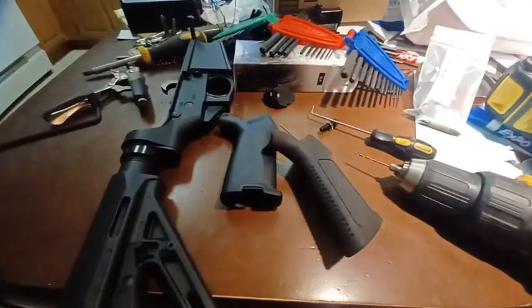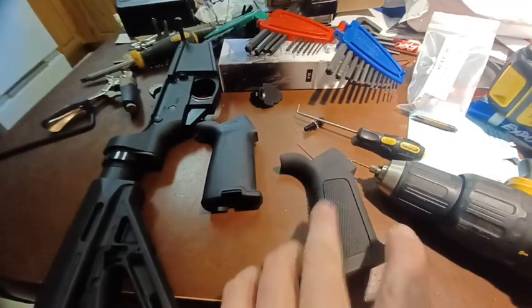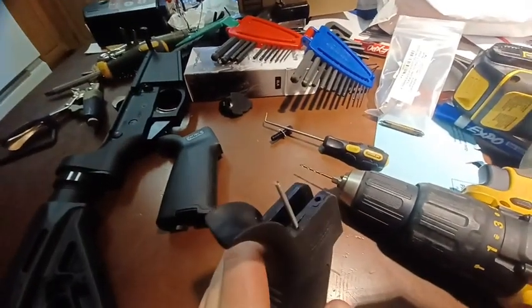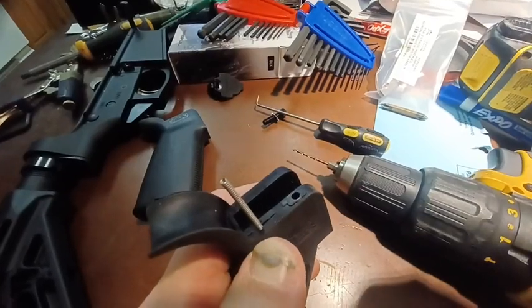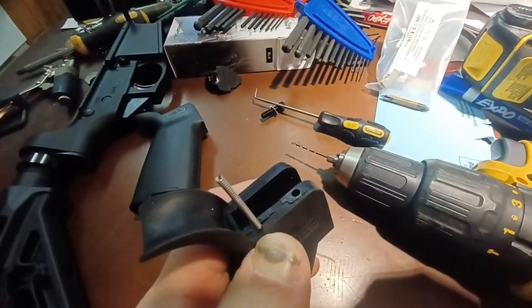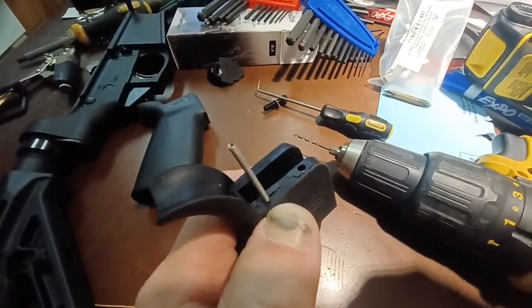I want to give you guys an update. I elected not to go with the Magpul grip. I'm going to stay with this rubberized A2 grip. One of the things I noticed — I told you guys there was a little hole that looked like it had been drilled in the back, but I don't think it was. I think it was just a marking from the spring.